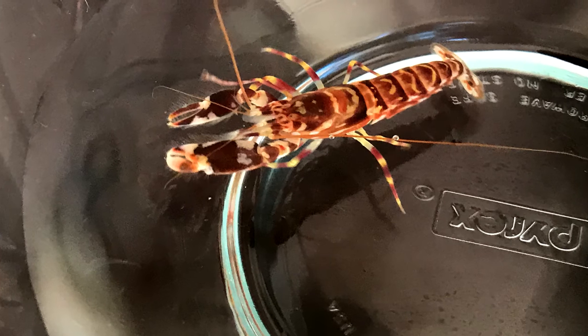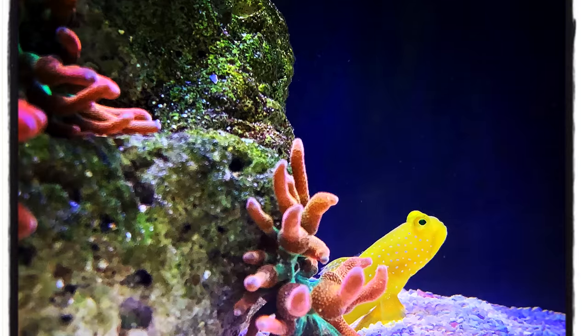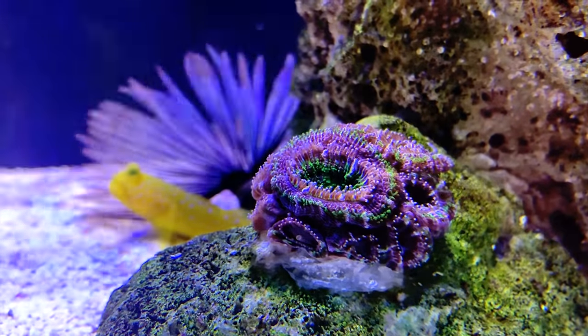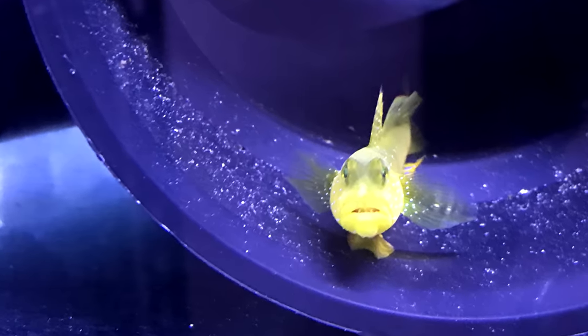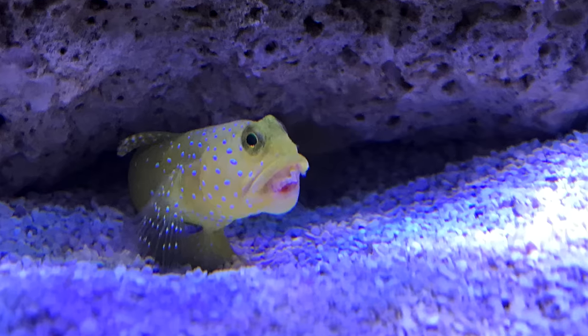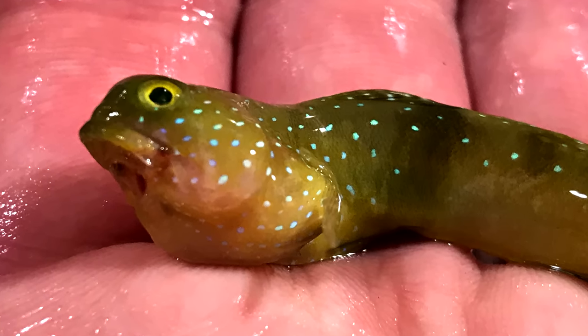Around the time of that cyano outbreak, I added a pistol shrimp and a yellow watchman goby — thought it was going to be awesome. They found each other and burrowed together. But I noticed something wrong: there was a weird thing going on with the upper or lower lip of the yellow watchman goby. It just progressed and progressed, he stopped eating, and eventually died.